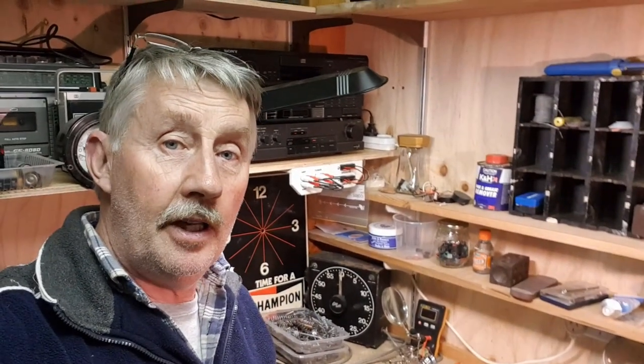Hey guys, Chris from The Ultimate Recycler. I'm in my workshop tonight — I've been here most of the day. It's been a cold wet day and I've been playing with some vintage 1980s hi-fi gear. I've had enormous fun. There was an amplifier and a turntable. I've been playing old records — a bit of AC/DC. It was great.